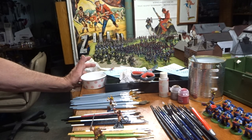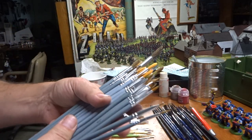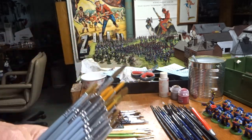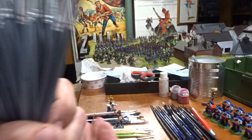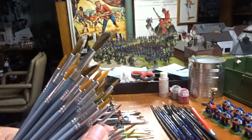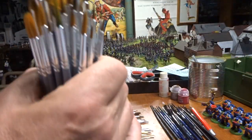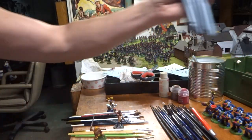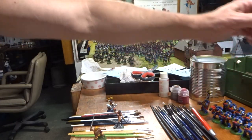These brushes right here I picked up at Michael's craft store because they were cheap, but they're mostly synthetic. They look really nice, however in application they're not really that good. They're generic and they suck, putting it mildly - don't bother.